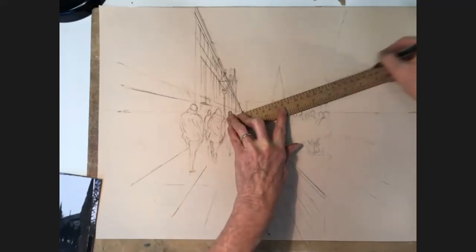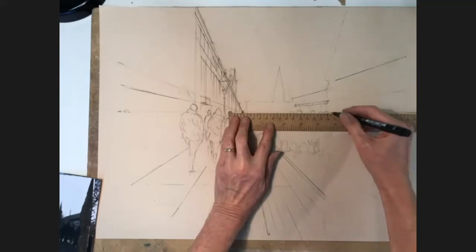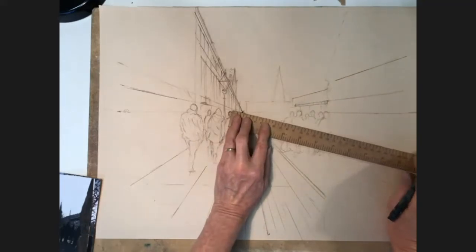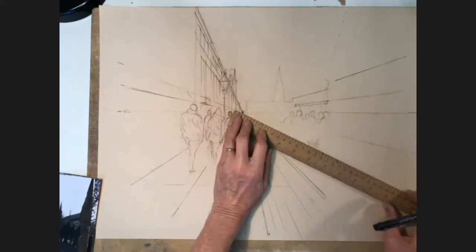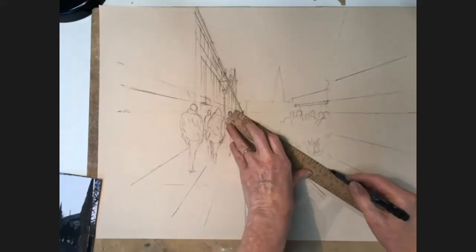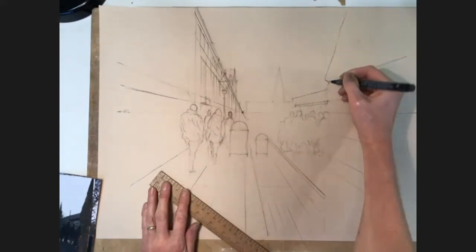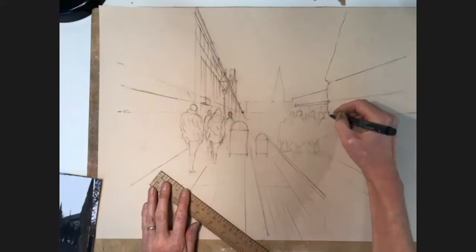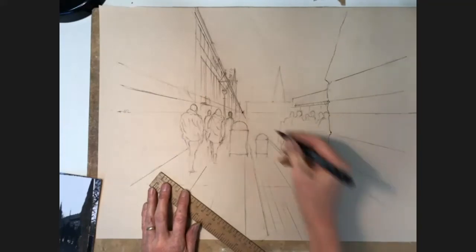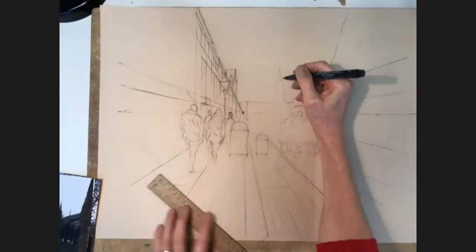The good thing about a biro is that it will actually fade with time, so they will kind of start to disappear. It's not so good to use a biro if you're going to frame it, but then you can always have it framed with UV glass. Normally I just put this in as the grid to give me a bit of structure, but I'm actually going to put more of the detail in pen today just to make sure it's kind of clear and I don't lose it.